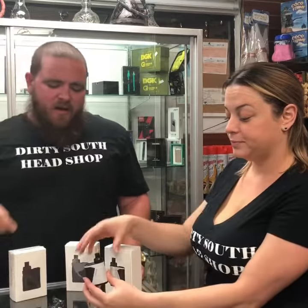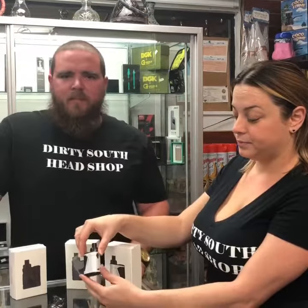Hi everybody, welcome to Dirty South Headshop. Jonathan here with Jamie. We're gonna show you the Inokin Pocket Box Vape Pen tonight. It comes in three colors: white, blue, and black.